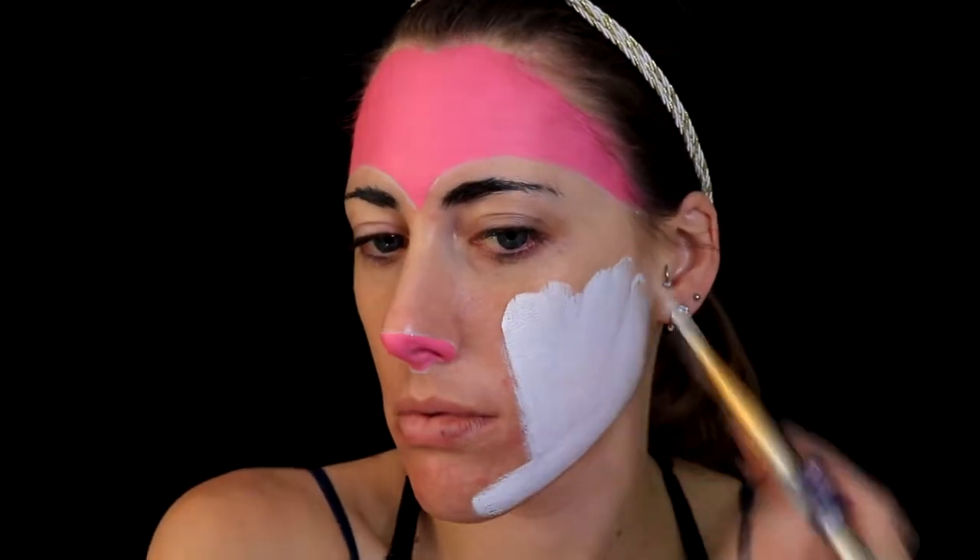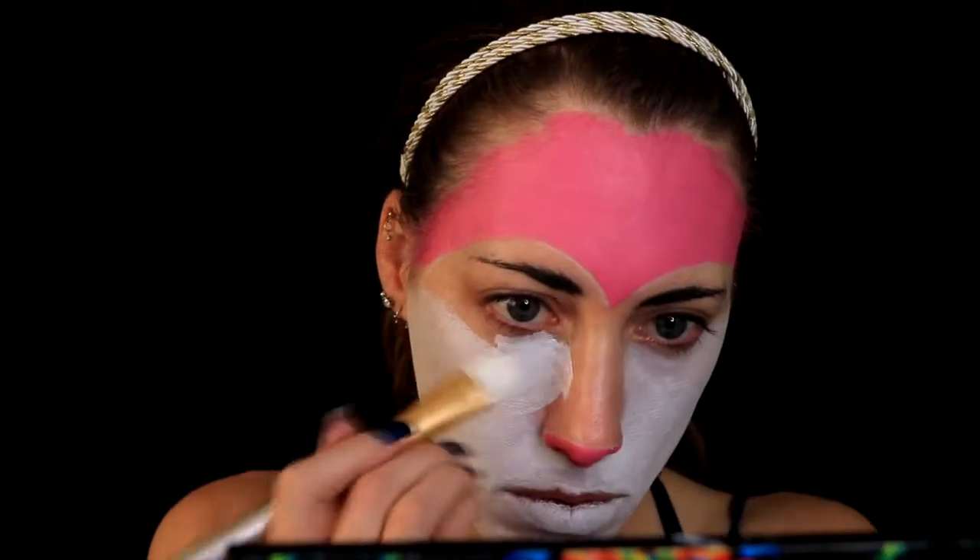Next I'm taking white from Mehron and I'm going to be covering my whole face. Yes, it is a little streaky — I eventually addressed that — but for now just covering my whole face in some white body paint from Mehron, avoiding the pink areas.